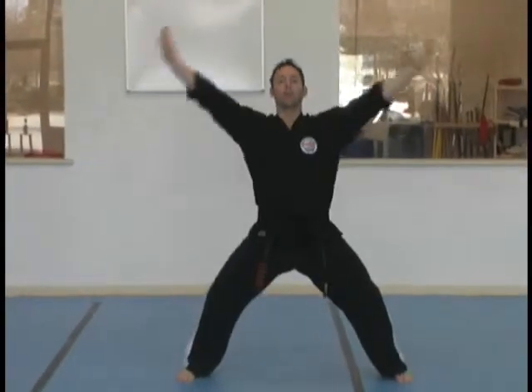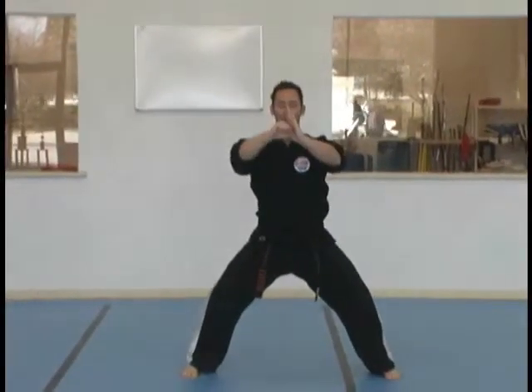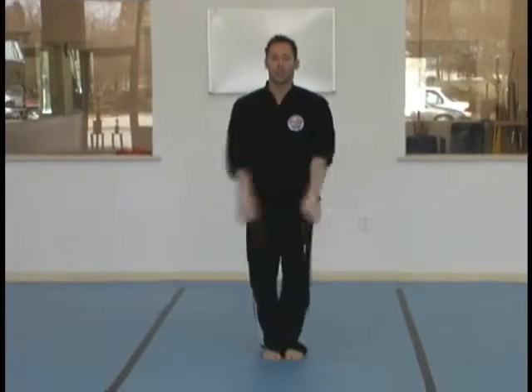Step out with your left foot. Circle your hands. Triangle. Fist and cover. Pray. Attention. Set.